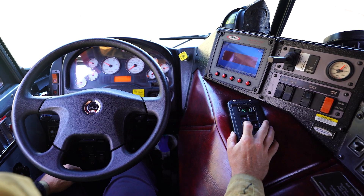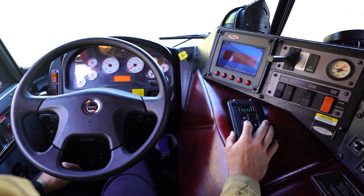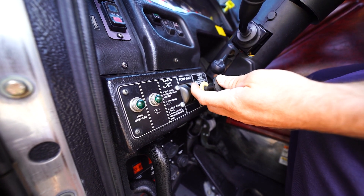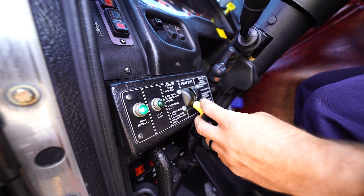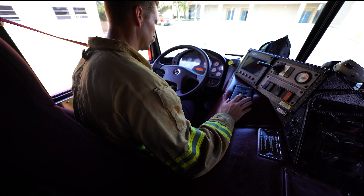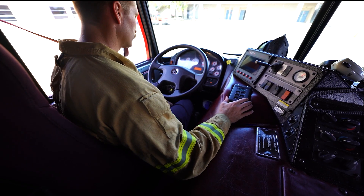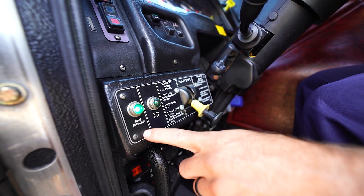Place the road transmission into neutral. This must be done prior to engaging the pump. Shift the pump selector from road to pump and ensure the pump engaged light illuminates. Shift the transmission from neutral to drive and listen for audible indicators signifying that the pump is engaged.